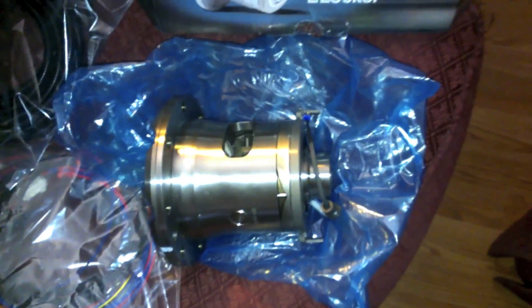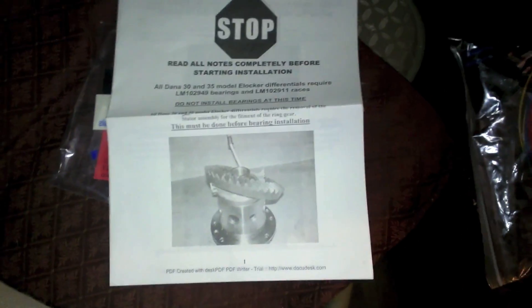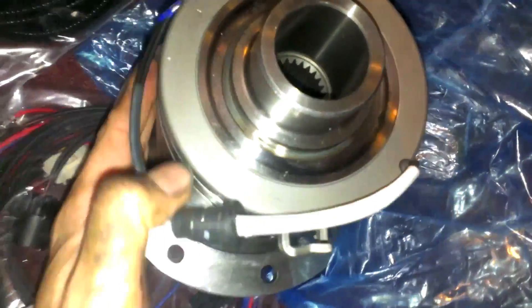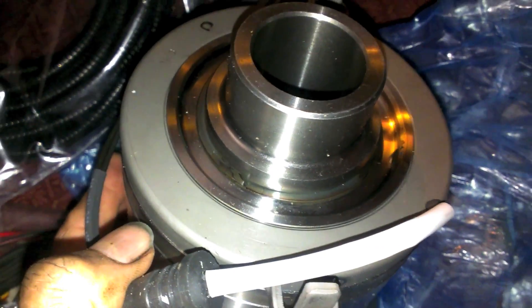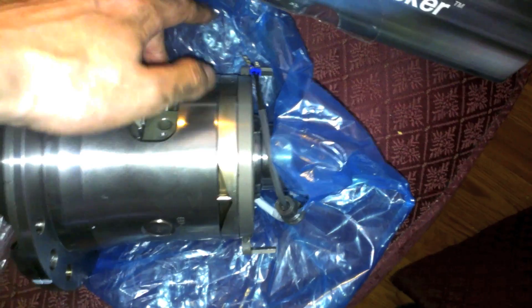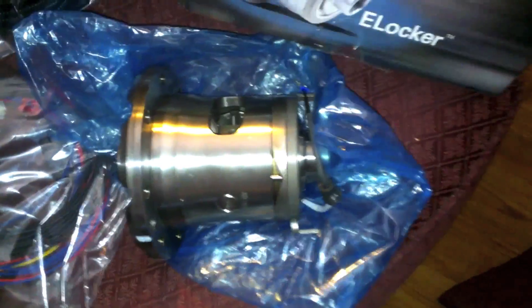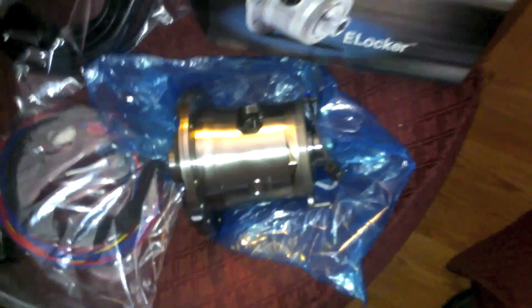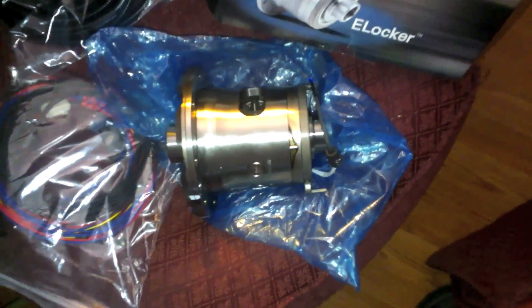Also, don't put the bearings and races on yet. The instructions say you have to do some disassembly first. There's a double coil round spring clip here and you'll need to remove that to take off the whole spinning assembly, because these anti-rotation tabs stick out farther than the case. You won't be able to get your ring gear on unless you remove it first. Don't put your bearings on and then find out you have to pull them back off.